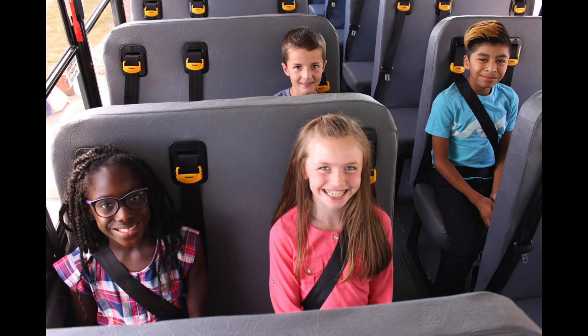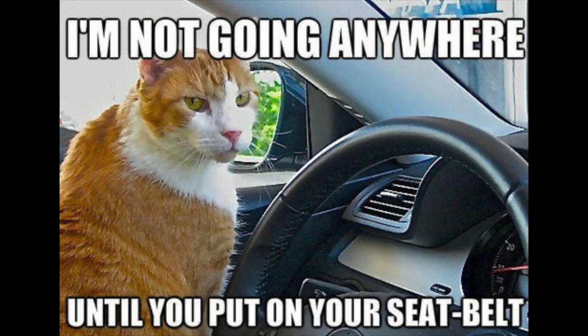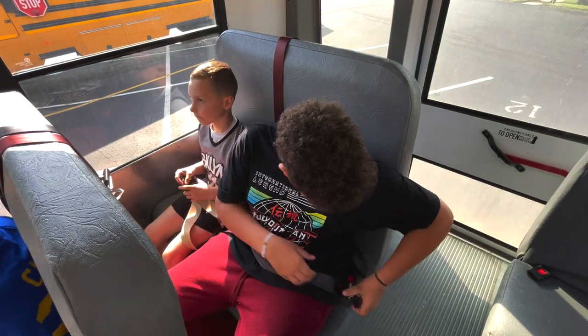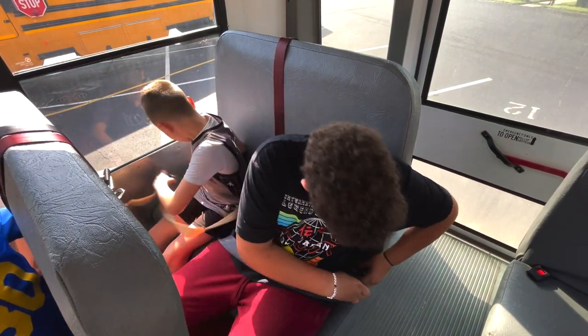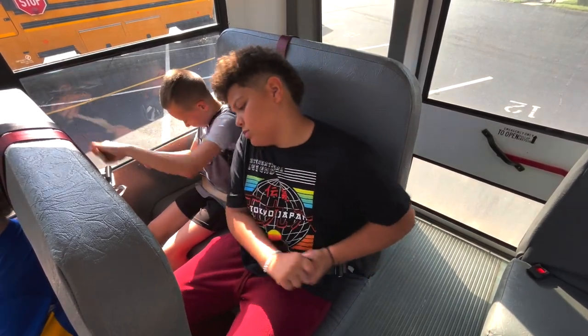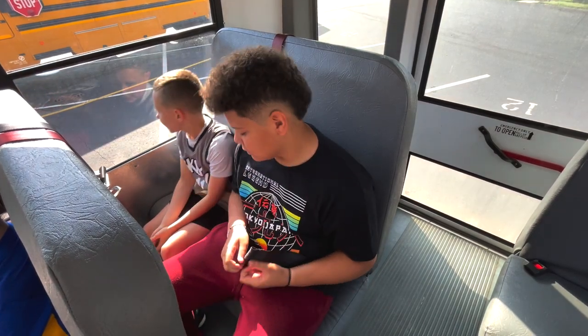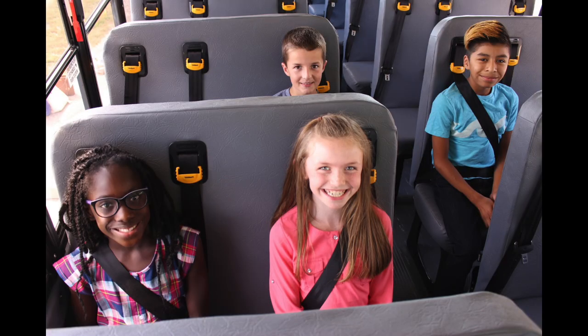Sometimes you might be required to ride a bus with seatbelts. If you find yourself on one of these buses, make sure you practice the following. First, buckle the seatbelt across your lap or waist area. Second, pull on the seatbelt cord until it is snug on your body — not too tight, not too loose. And third, leave the seatbelt on until it is time for you to get off at your assigned stop.